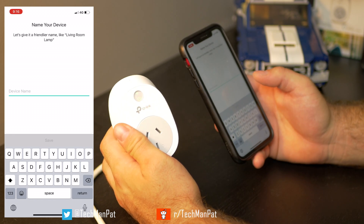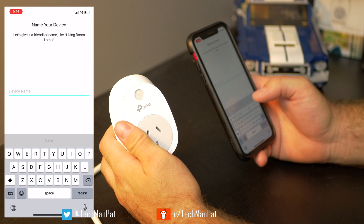If the software is crap but the device is cool, it's not going to work very well. So let's name this device.